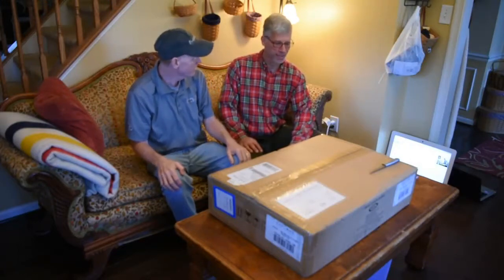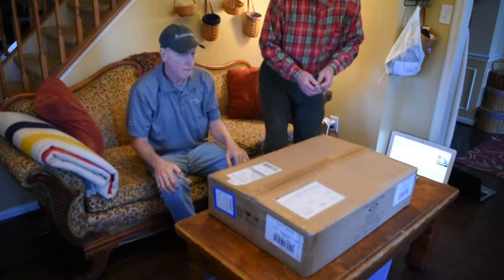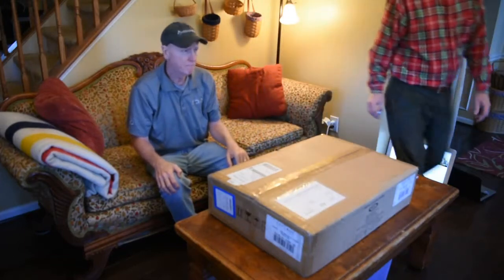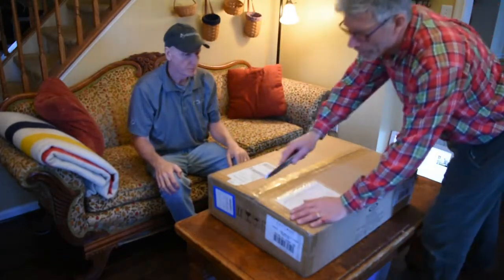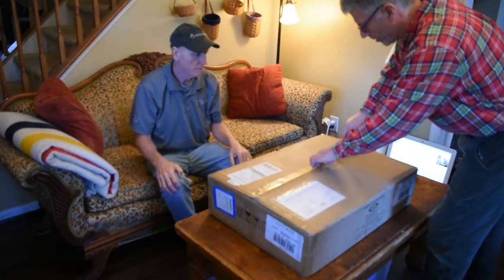All right, Myron. We've got the box here. You got it in the mail the other day. I'll let you go ahead and cut it open. It's been sitting in the observatory for four or five days now, and it's been very tempting for me to go out there and open it, but I was able to resist.